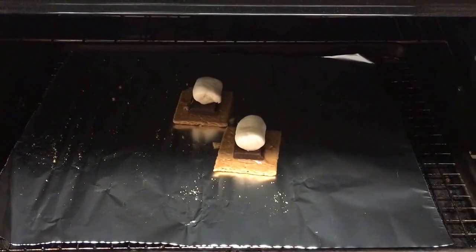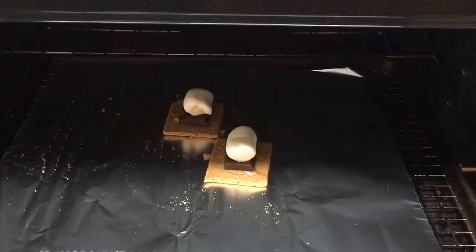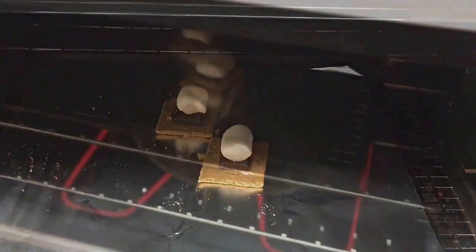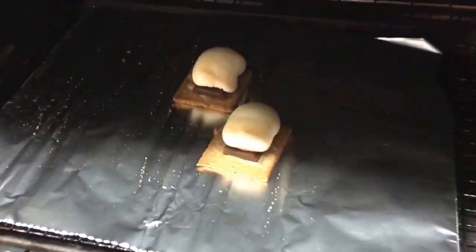The ones with the peanut butter, chocolate, and marshmallow are going into the oven. I'll check them after about three minutes and then check them every 30 seconds to a minute after that until the marshmallows are nice and soft. Look, they're all poofy — come out and be squished!